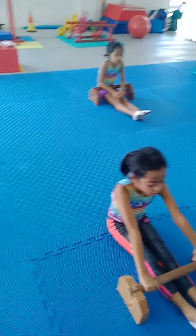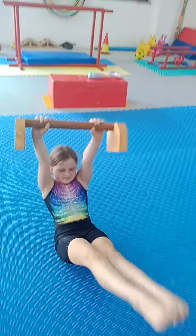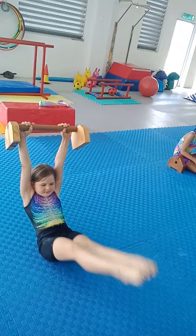And up. Okay, and then we have Jelly Bean. Ready, here we go. And stretch, and reach. And up again. And hollow.